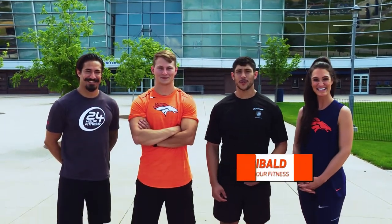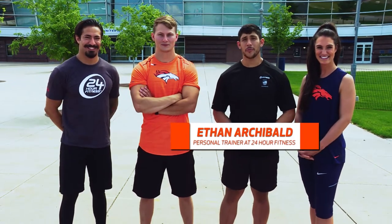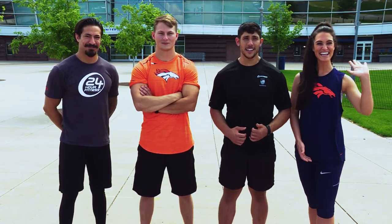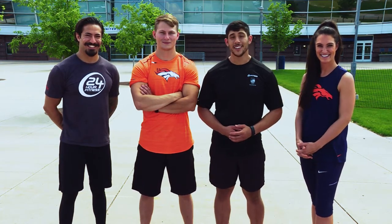Hi, I'm Ethan Archibald, certified personal trainer with 24 Hour Fitness. As a partner in Broncos Fit, we provided Broncos Country with all the tools they need to become the fittest fans in the NFL. I'm here with John, Javier, and Ali. We're going to show you how to properly train on each of the stations within the outdoor training circuit at the Broncos Stadium. Let's get started.